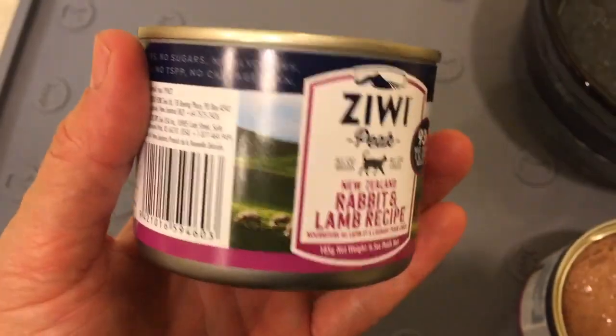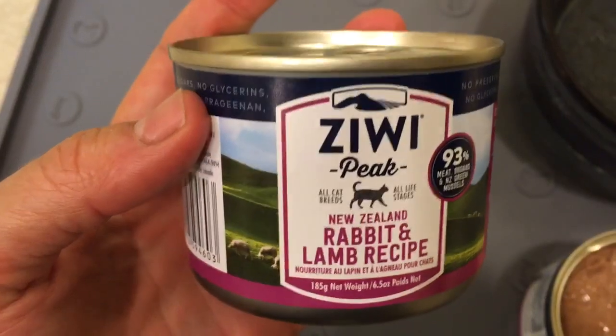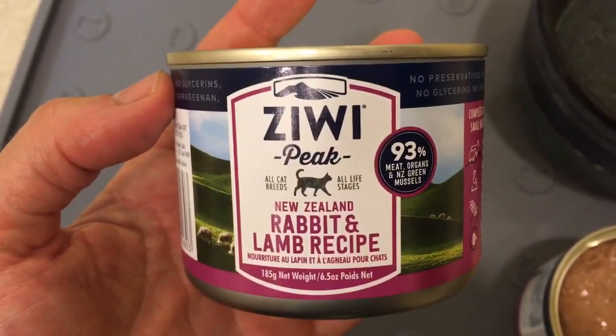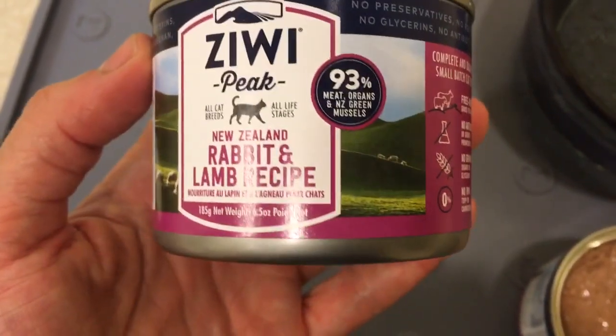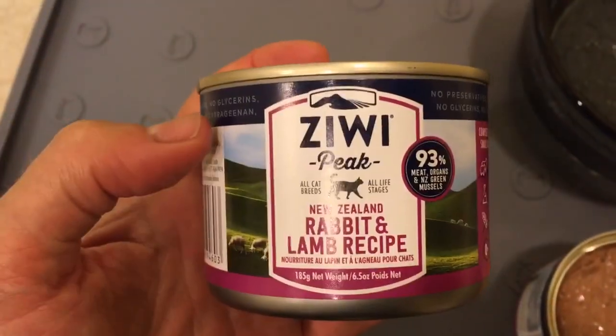Ziwi Peak is a cat food company out of New Zealand, and all of their cat food, I believe, does not contain chicken. If you have a cat that's allergic to chicken, this is a great resource. I'm not sure about their dog food, but you might look into that as well.